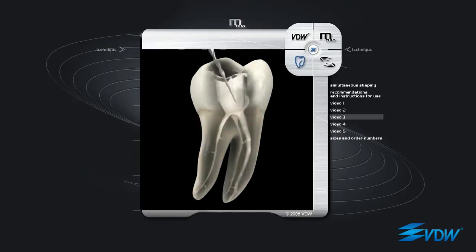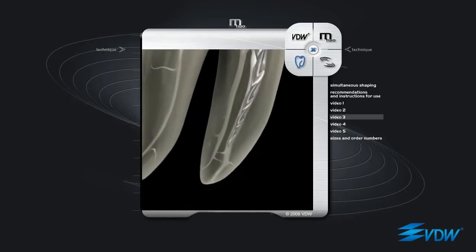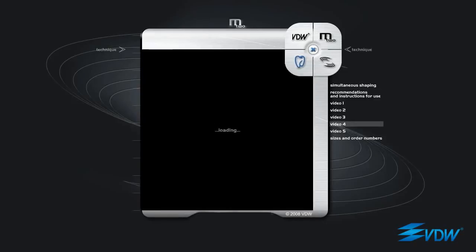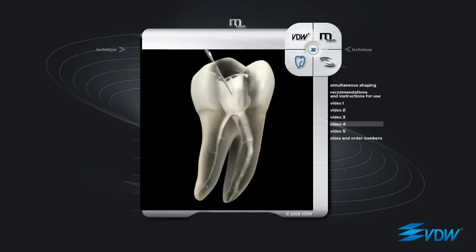Even with the third instrument in the sequence, there is an increase in both tip diameter and taper. This is an ISO 20 taper 06. It is inserted into the path made by the previous instruments. Here, filing is required only when the tip is a few millimetres from the apex. The fourth and last instrument is an ISO 25 taper 06 — very effective and flexible, able to reach full working length even in curved canals without altering the apical anatomy.